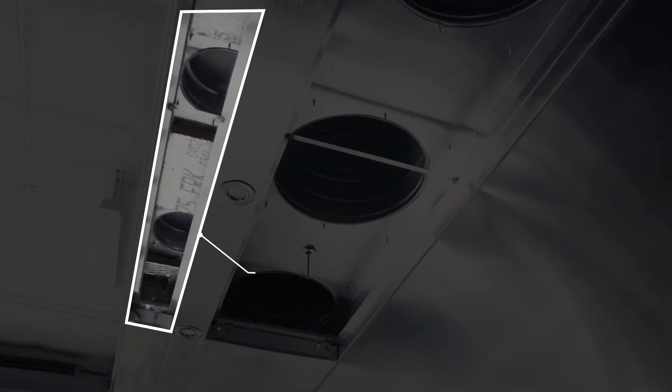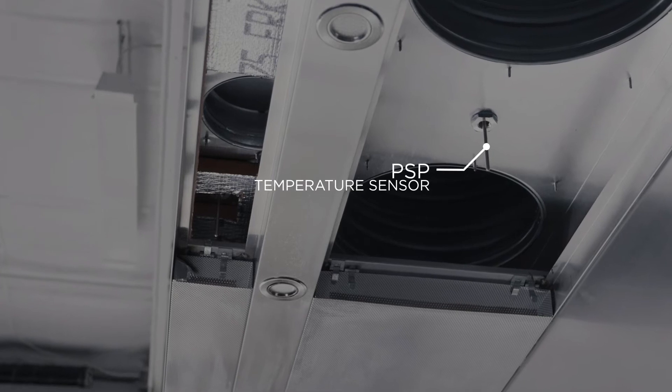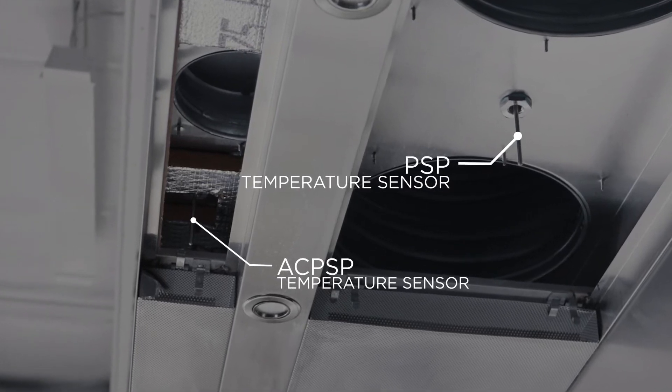The second type is an AC PSP, or air conditioned PSP. This has two sections: a large standard PSP section with a temp sensor, and a small section that delivers conditioned air into the kitchen, which will also have a temp sensor. The PSP and AC PSP are always shipped loose, so these sensors will always have to be field wired. If you have multiple hoods, you may have some hood sensors that also have to be field wired.